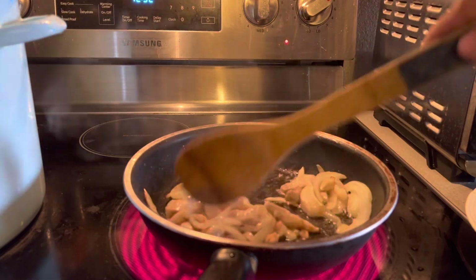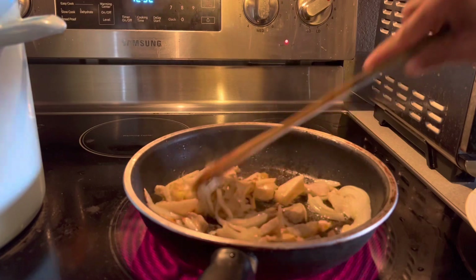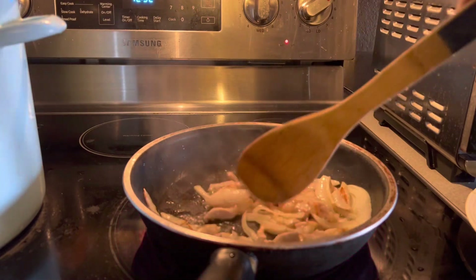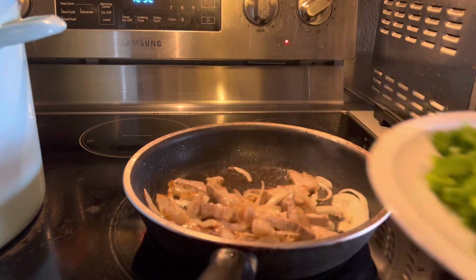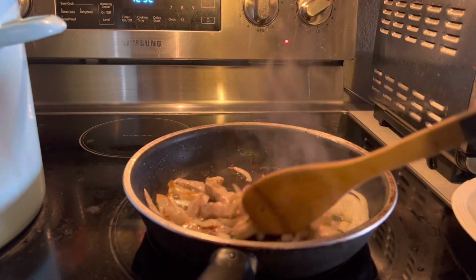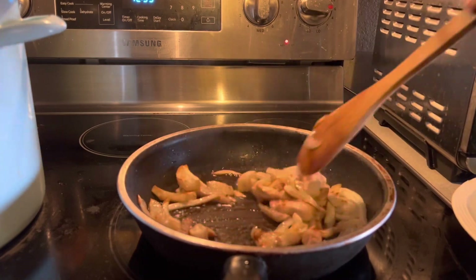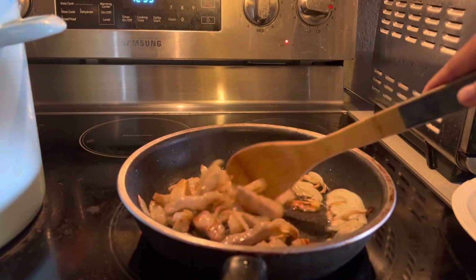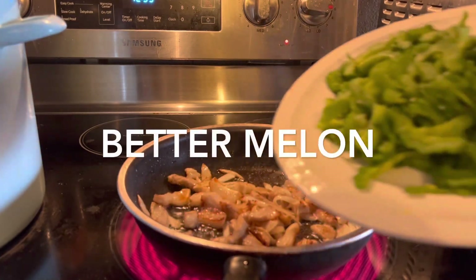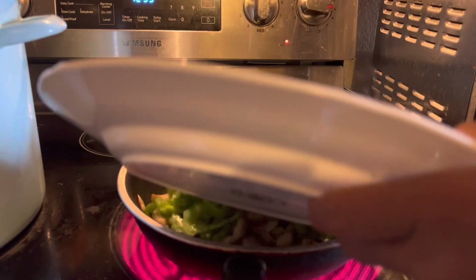Now the meat is turned brown. It looks like bitter melon or ampalaya. Now you have to put the bitter melon, or ampalaya.